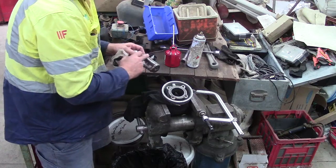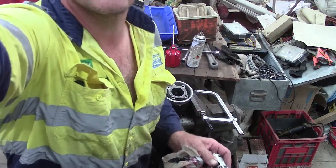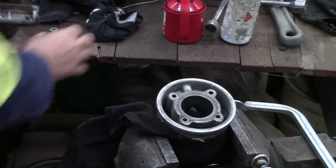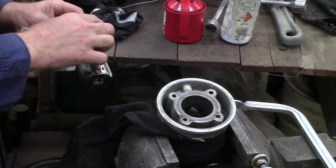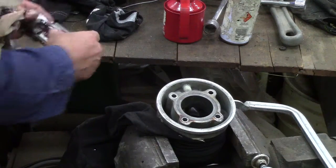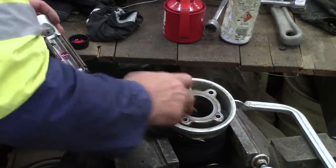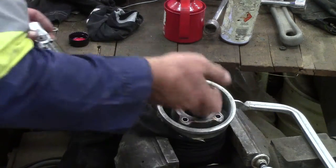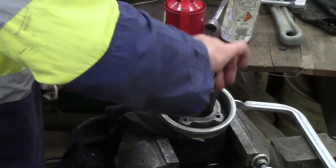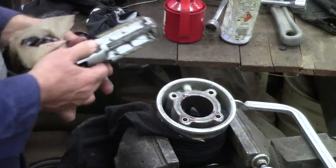I'm going to bring it a little bit closer. I'm going to do the same with the bore at the start. Test it out - that looks nice and slippery.